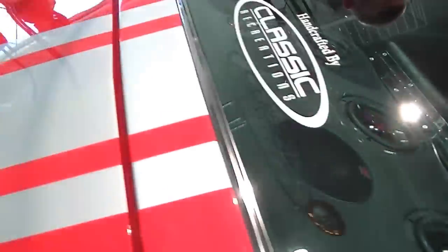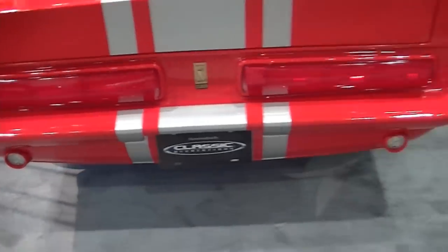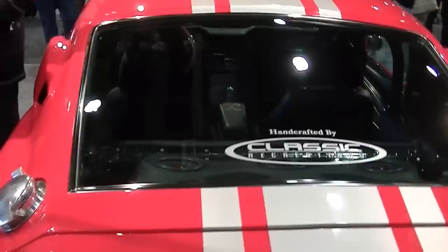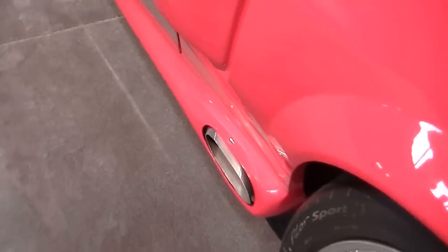The interior is all custom leather and it's got a sound system in it. They've done the stripes in silver — not white, actually silver — kind of done in a Super Snake style. It's got the filler back here and the side exit exhaust.